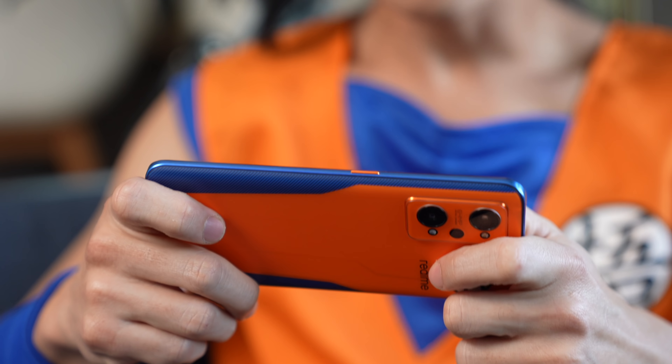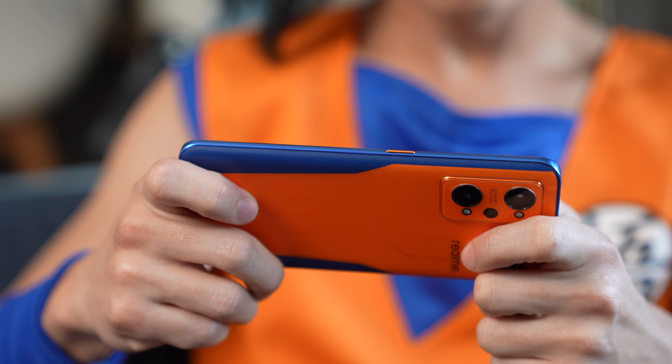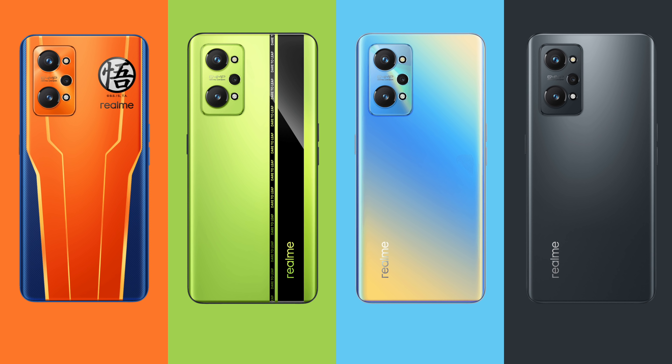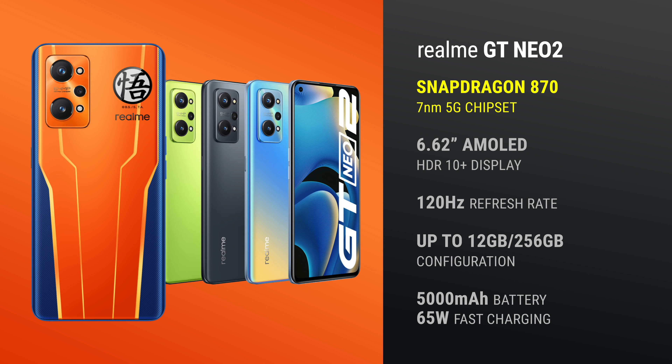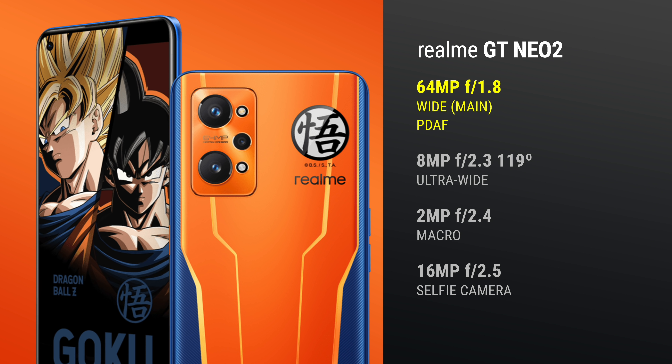The GT Neo 2 is one of Realme's upper mid-range models. Apart from this special Dragon Ball edition, it's also available in green, blue, and black. The phone is powered by a Snapdragon 870 5G processor, comes with a 6.62-inch 120Hz AMOLED display, a 5,000mAh battery with 65W charging, and has three cameras: wide, ultra-wide, and macro. Up front, it also has a punch-hole selfie camera.